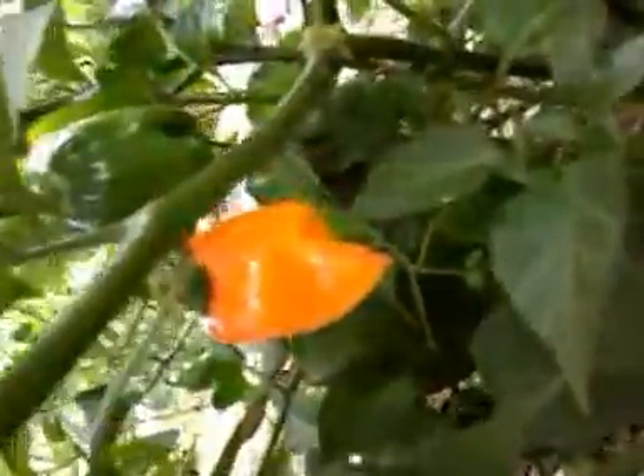They're going pretty nuts. I got a couple of them you can see there that are getting ripe. There's a third one.